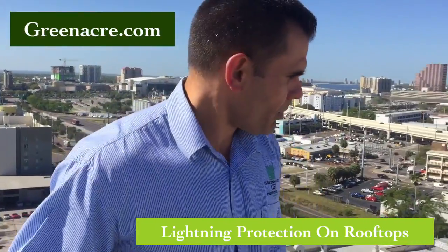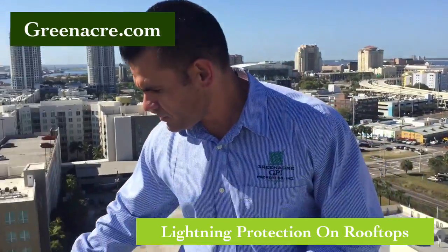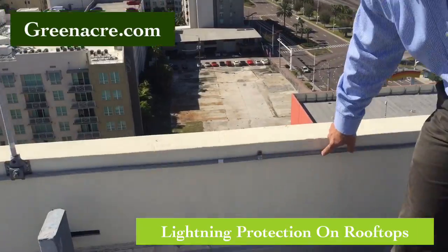They should be maintained very well with bolts along the wall. Sometimes they're loose — a painter or window washer's ropes can go across them and break them off. They're about $15 a piece and you can find them online, usually through an electrical supply outlet, or a trusted electrician can get them. They're not that expensive, but it's very important to keep them in place and well maintained.